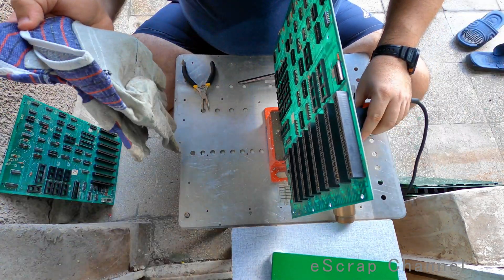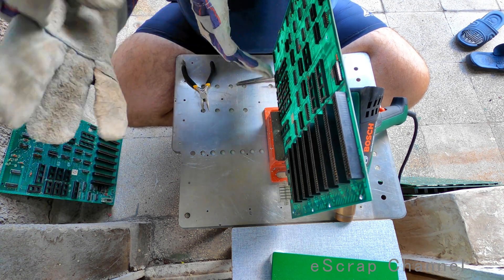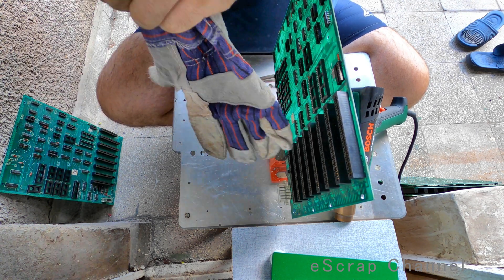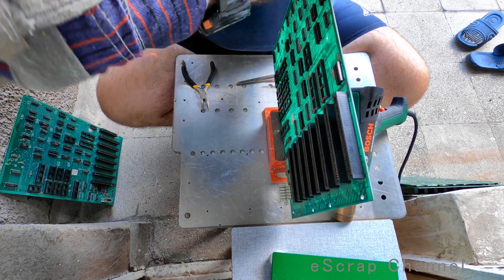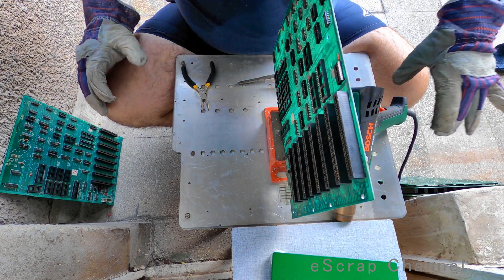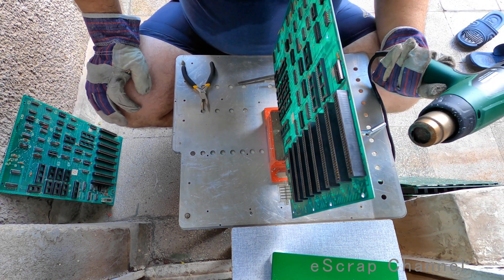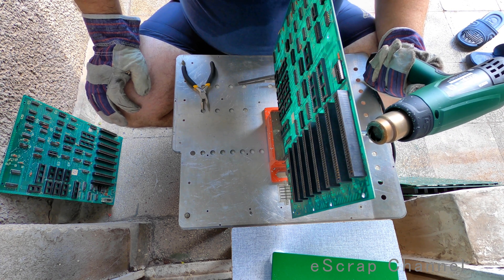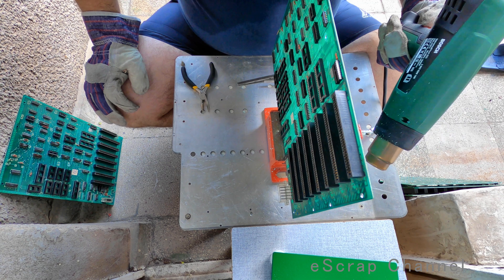So I'll put some gloves, crappy old ones, and I'll show you quickly what kind of instruments and how I do it. Most important is never stop moving your hot air gun, not to burn the board, because you don't want to smell these awful burnt plastics. Okay, let's go!